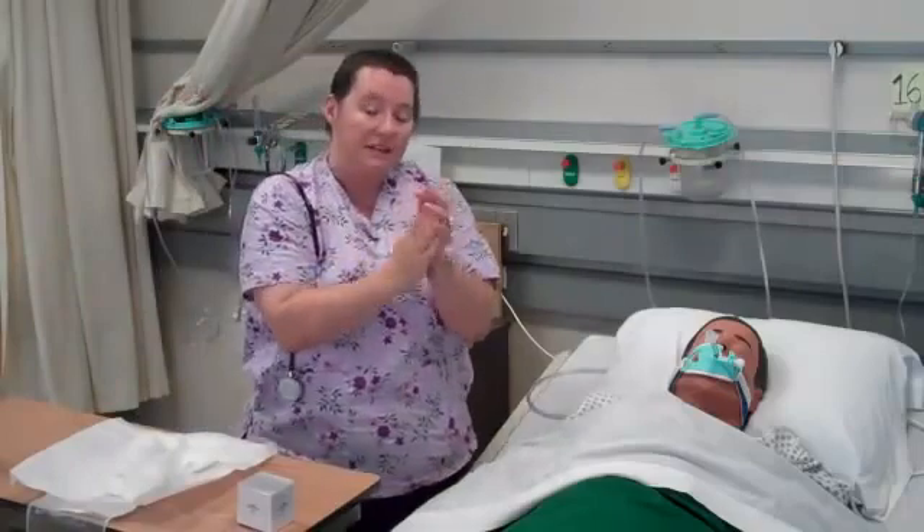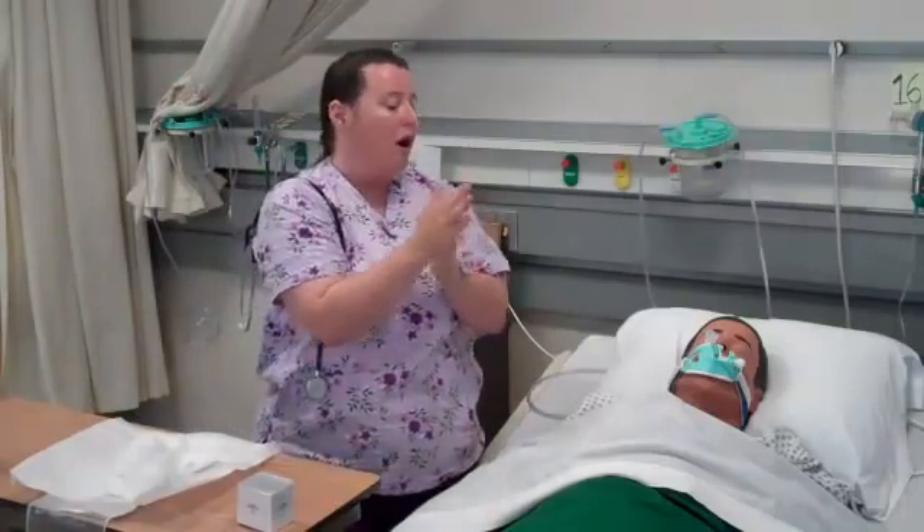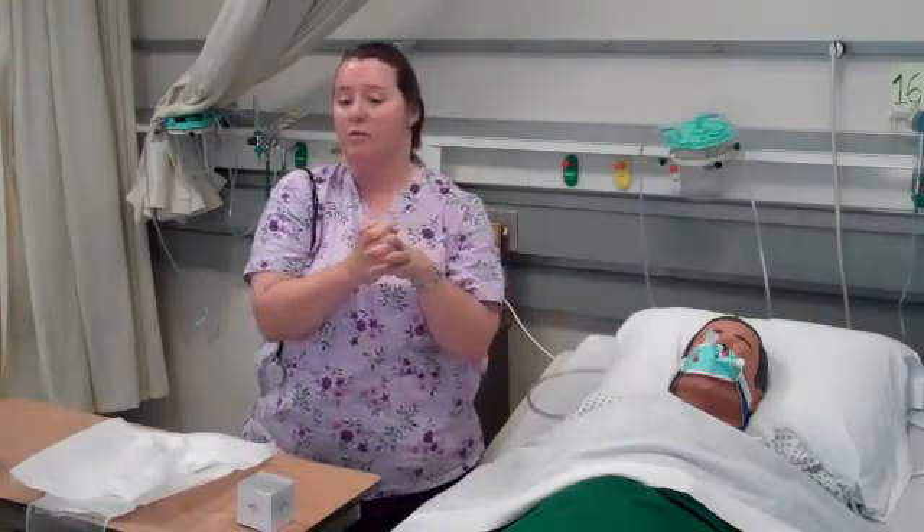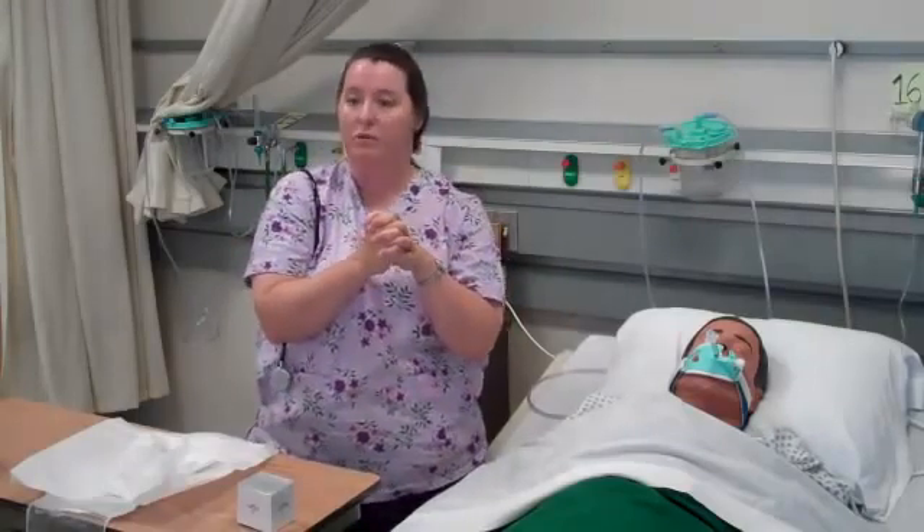After washing my hands, I reassess my patient. I auscultate for lung sounds, check his vital signs, and then document my findings and everything that was done during the procedure.